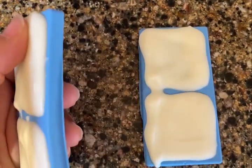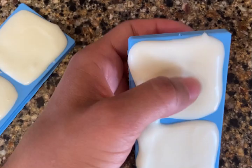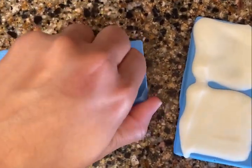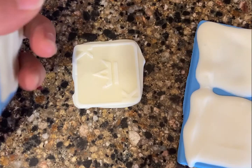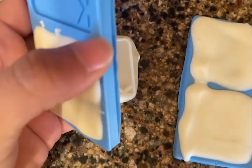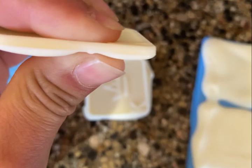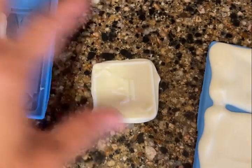The molds have settled and cooled down. Let's pop one — they pop out nice. So far so good. The molds are pretty thin; I personally don't like that they're super thin.